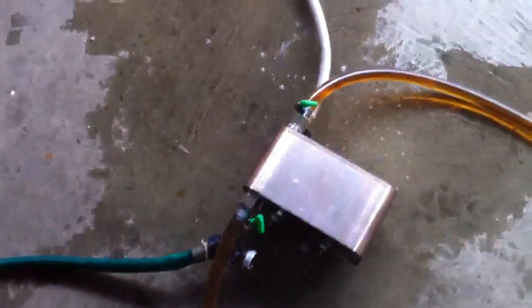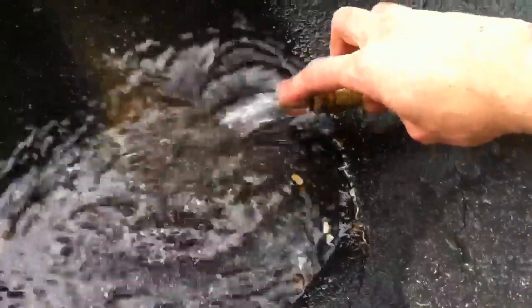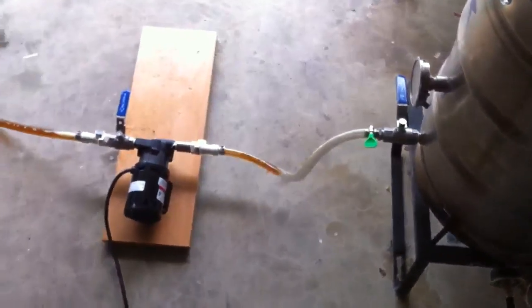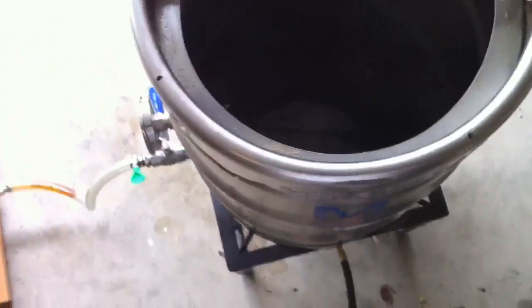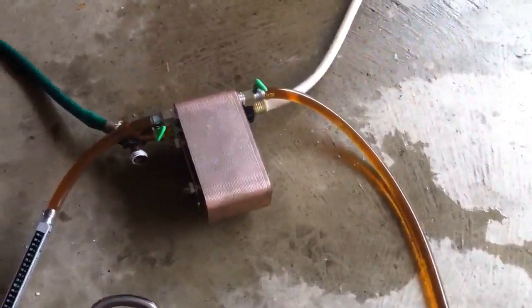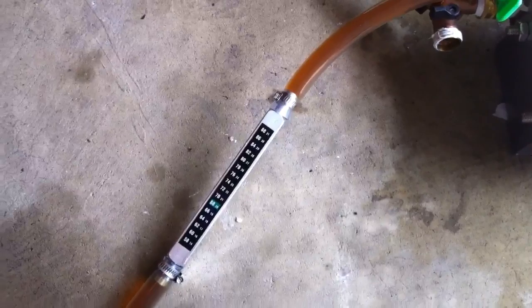Got a garden hose hooked up to the bottom of the plate chiller and coming out to the driveway. The water coming out is lukewarm. We just reached the end of our cooling session. The boil kettle ran down to approximately where the ball valve comes in. When the pump reaches air it stops working, so we still have some more going through there, and it's still hanging out at 68 degrees on the inline thermometer.